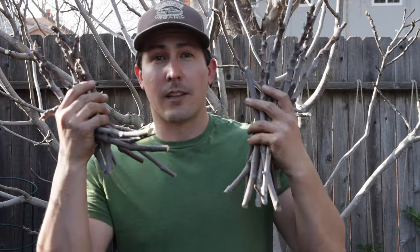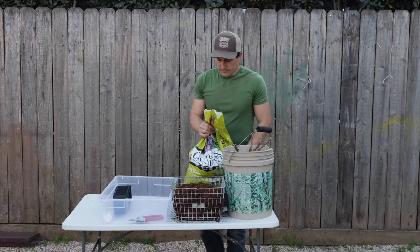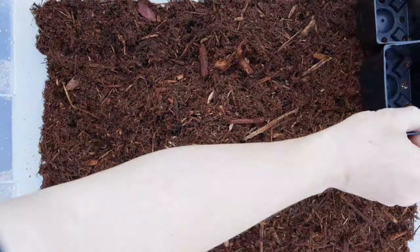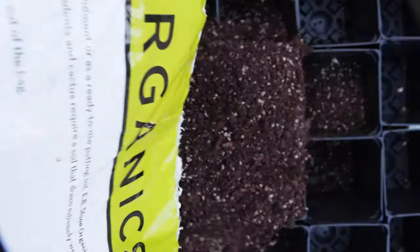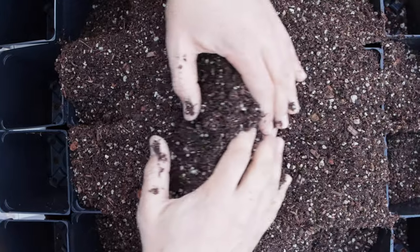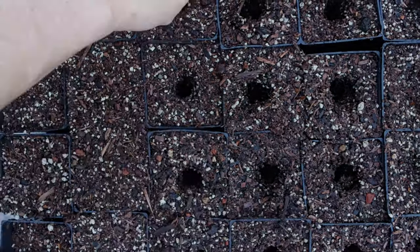I've got a whole bunch of cuttings here — let's go turn these sticks into trees. First, I'll add a thin layer of mulch to the bottom of this plastic bin, then fill it with four-inch seedling pots, but you can also use plastic cups, paper cups, or any similar container as long as there's drainage. Then I'll fill them with potting mix. I like this organic cactus and succulent blend from EB Stone, but any well-drained potting mix will do. I'll wet it down and tap a hole in each pot so I don't wipe off the rooting hormone when I stick the cuttings.